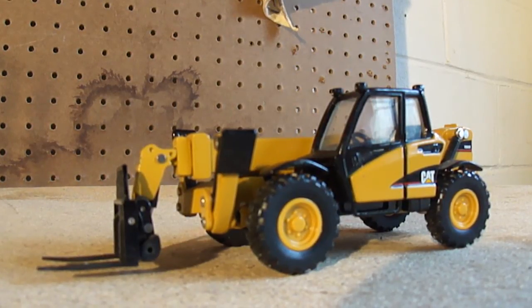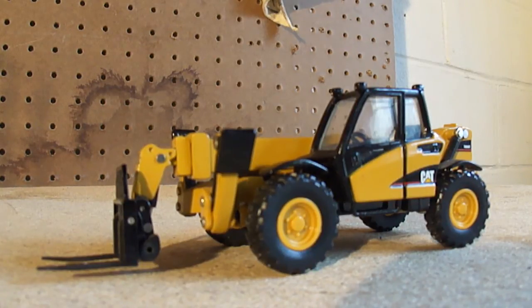Here we have a Cat TH360B telehandler model made by Norscot. With Norscot, you never know what you're going to get whenever you purchase one of their models.